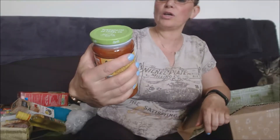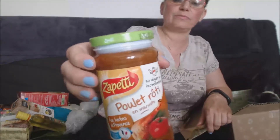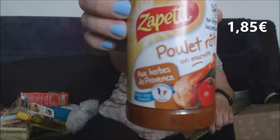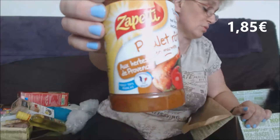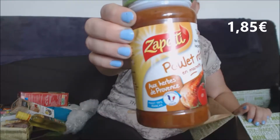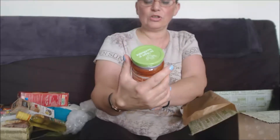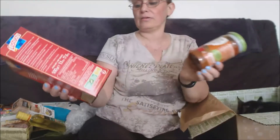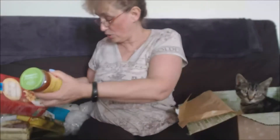Ensuite, de la marque Zappétit, une sauce poulet rôti en marmite, une sauce aux herbes de Provence. 100% français, poulet français. Sur des pâtes ça ira très bien — ça fera un petit repas sympa. Laisse, je crois qu'il y a quelque chose pour lui, mais non, c'est pas tous les jours pour toi. À la prochaine box !